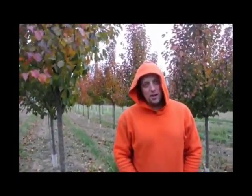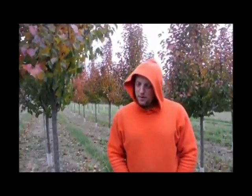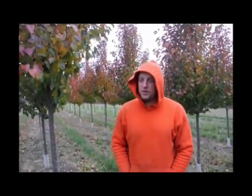Usually they're used as street trees, or every now and then they'll use it in the backyard for just a lot of white color in the spring. They are a denser type of pear tree — like an aristocrat is a little bit broader, wider tree. This is a little bit narrower of a tree.